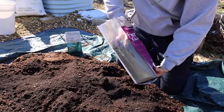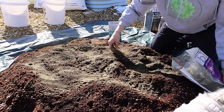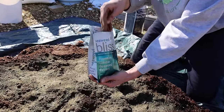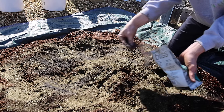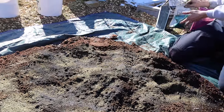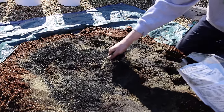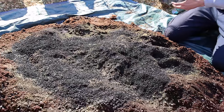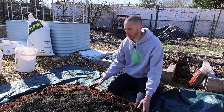Next, let's add some kelp meal — I'm not going to go too crazy with this. Then we'll add some seaweed extract, which is really potent so we don't want to add too much — just follow the instructions on the bag. Next, we'll add some biochar, which is incredibly light. At this point we're at a more advanced formula. I'm not going to add azomite because my JP Secret Stuff fertilizer already has azomite in it. Let's get all this mixed up.